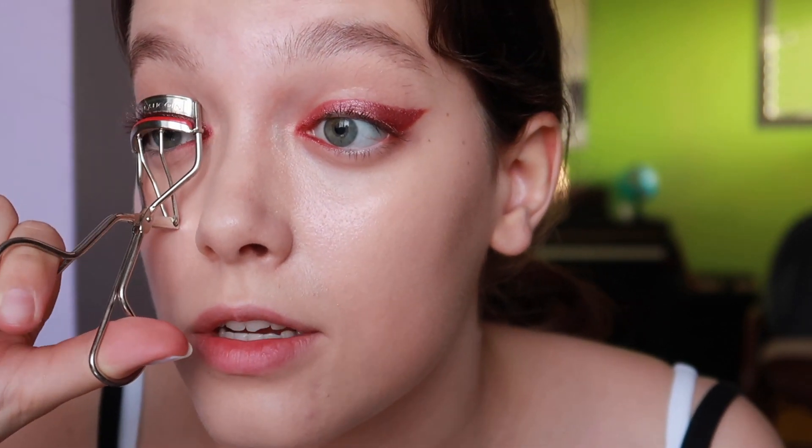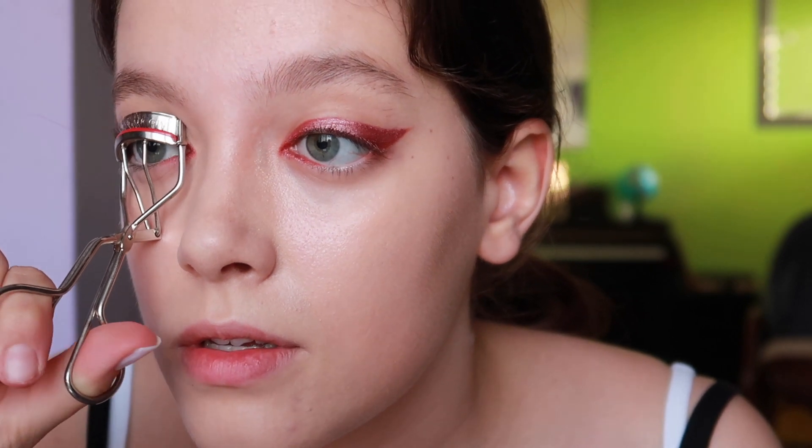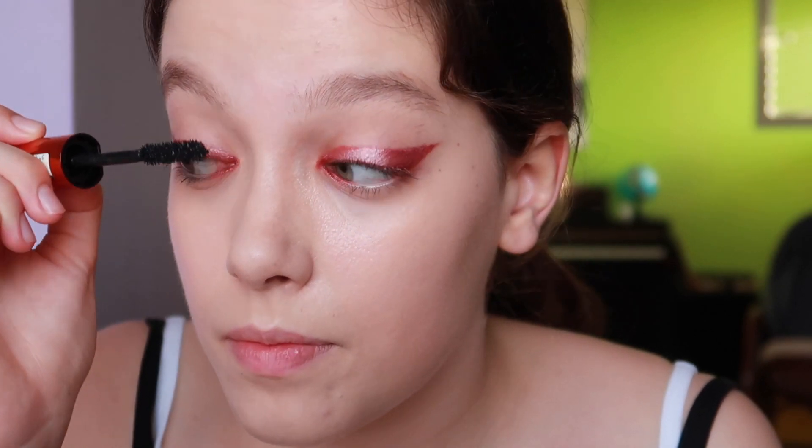Now I will curl my eyelashes. Focus your mascara on the outer lashes. I don't want any mascara on my lower lashes because I want that lifted look — when I put mascara on my lower lashes it gives me a dull look, and I don't want that. Now I'll fix some work here on the corners.